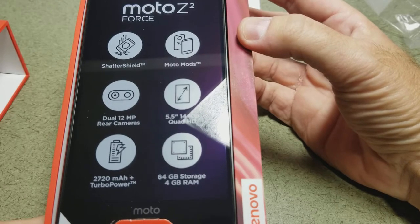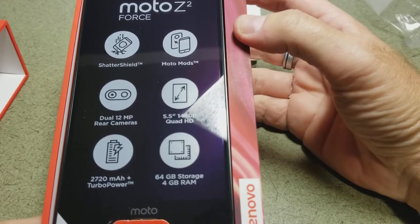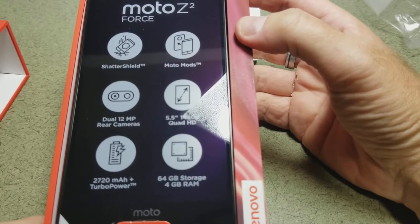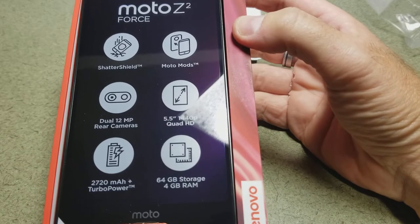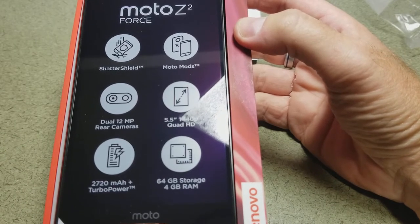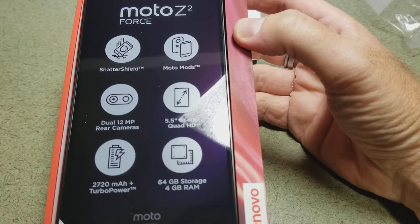It has a supposedly shatterproof screen. We've been asked not to use a case during our demos — normally we buy Spigen cases or Spigen will provide a demo case for us. This month we're going to run it without a case and see if we can break them, or hopefully not break them — that would be the goal.